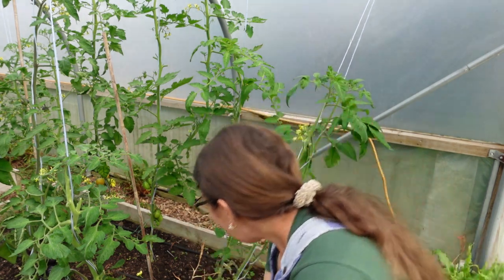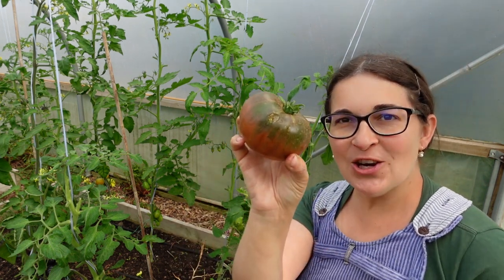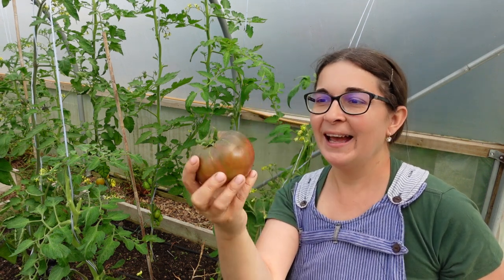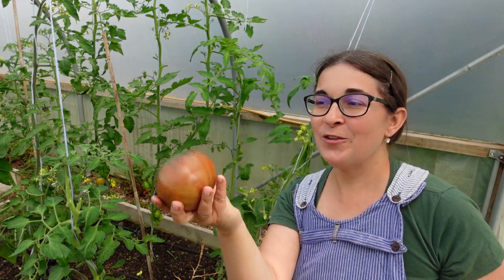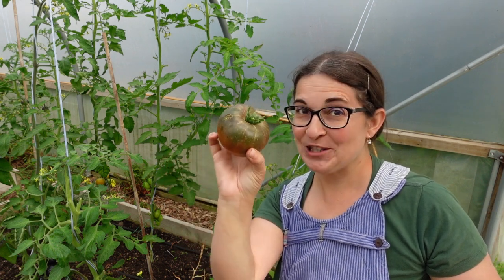It is a Brandywine looking beautiful. The slugs tried to get to it, so I was watching like a hawk, coming out every night to take the slugs off it. I'm going to leave this for another couple of days on a kitchen windowsill and we're going to have it as a tomato sandwich.